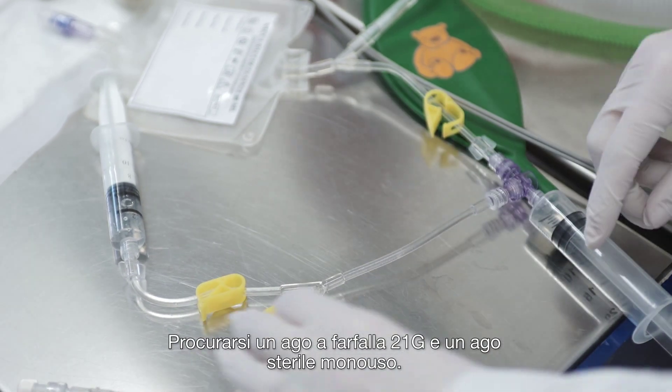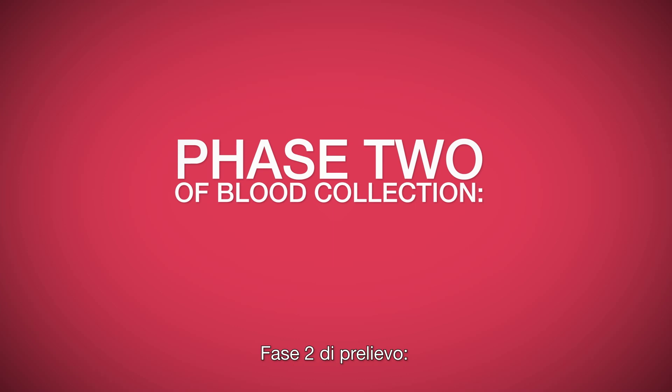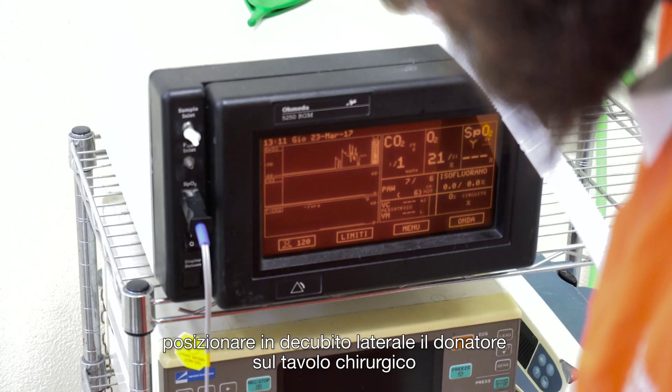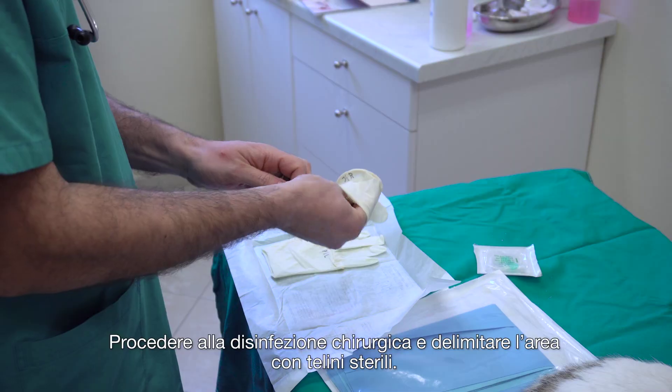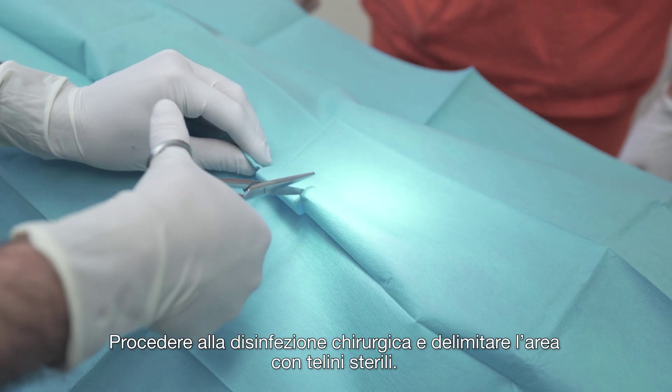Get a 21 gauge butterfly needle and a sterile single-use needle. Place the donor in lateral recumbency on the surgical table and connect it to the patient monitor. Wear sterile gloves. Proceed with the surgical disinfection and delimit the area by the use of surgical drapes.